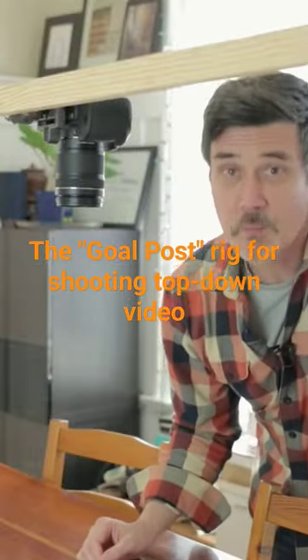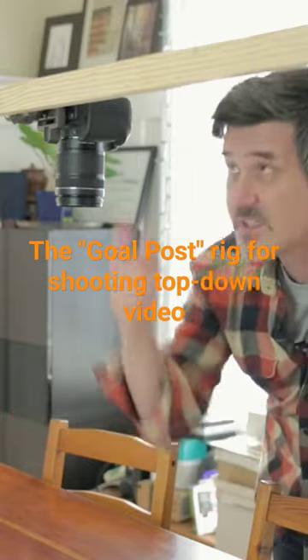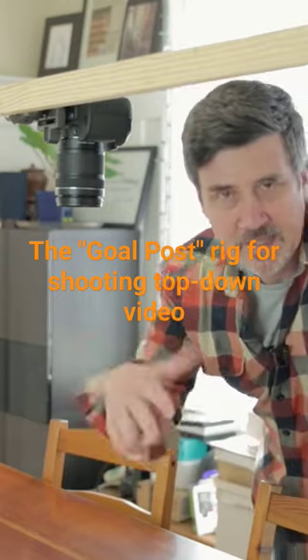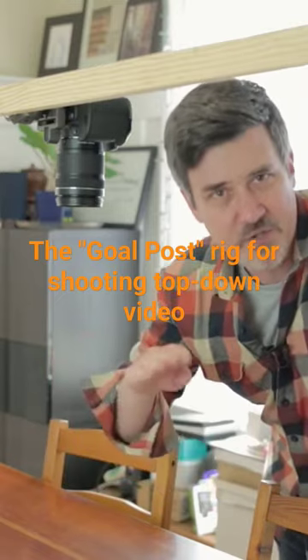An alternative is to build what we call a goal post across the table using two C stands and a one by two or one by three inch piece of batten. It's a bit more stable than the C stand rig and has less potential for shake.